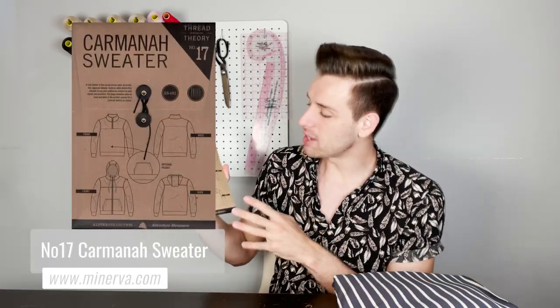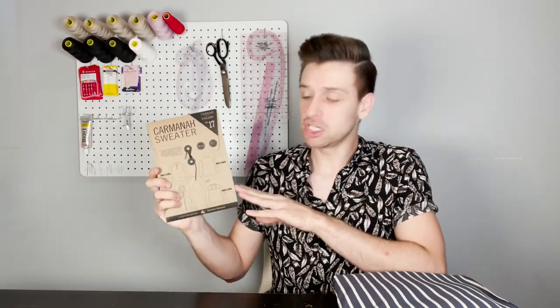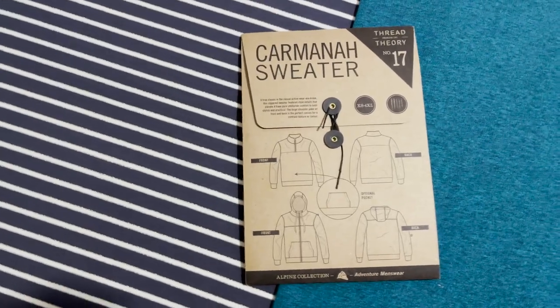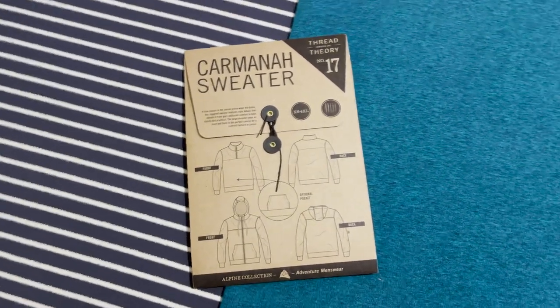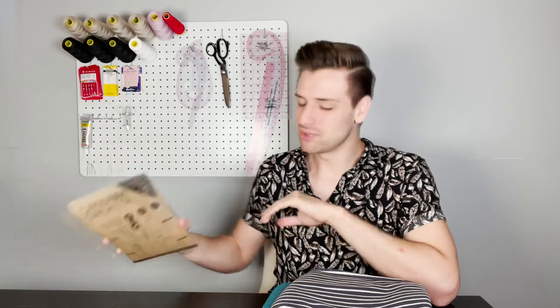Up next we have the Carmina sweater, part of the Alpine collection. There are a few different variations with or without a hood, and there is an optional kangaroo pocket on the front. This is a true classic in the casual activewear wardrobe. The large yoke on the front and back is a perfect canvas for a choice of contrasting colour. This sewing pattern is listed as an intermediate skill level — a great choice if you want to give yourself a challenge and learn some new skills. It suggests fabrics such as sweatshirt knits, bearing in mind that it requires a 10% minimum stretch for ease of movement around the arms.